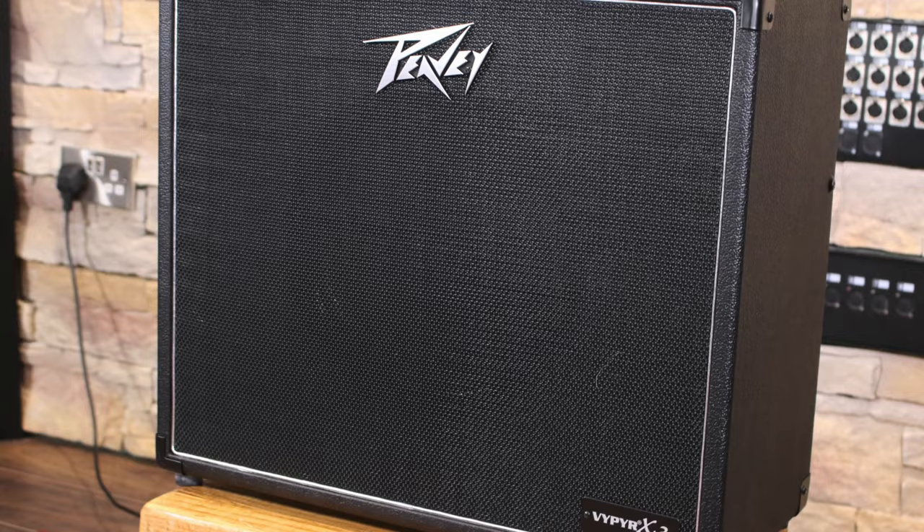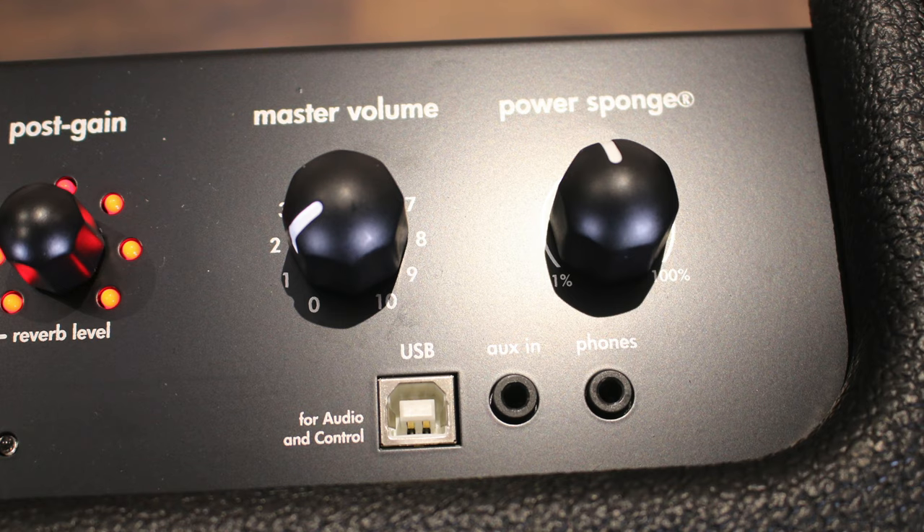At £399, the Viper X3 is pretty competitively priced, particularly when you consider the beefiness of the tone. It's a shame there's no footswitch included — even a simple two-button affair would at least mean you could set up a clean and a dirty tone for live use. I also think the addition of a DI out would finish off the specs nicely and allow you to use the amp as a monitor on bigger stages. The headphone out could be used as a line out, but it not only cuts the speaker off but is a 3.5mm jack, so it's not the most practical solution.